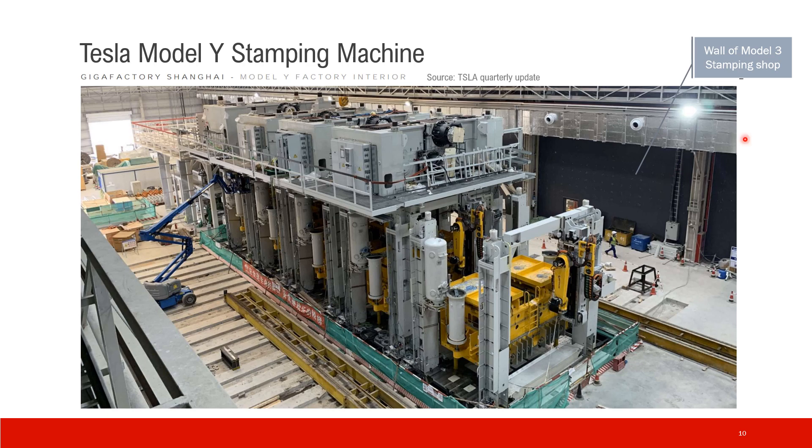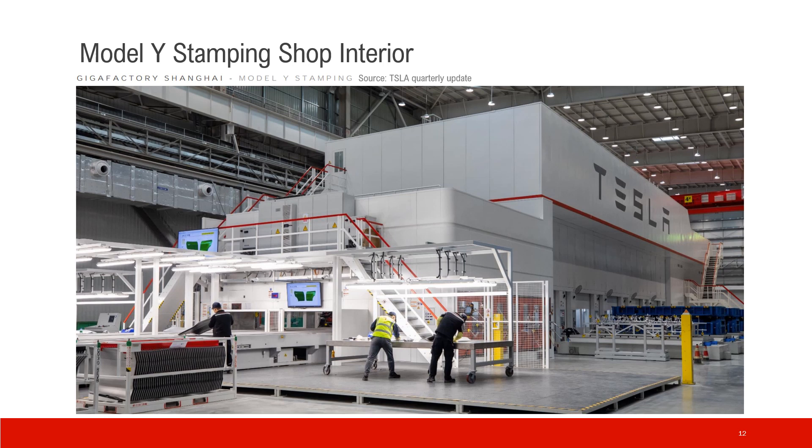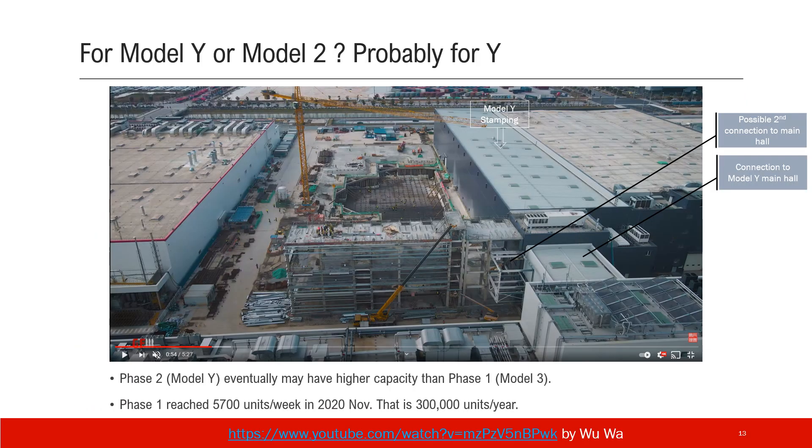This direction is north. The Model Y stamping shop will be installed here. This is the Model Y stamping machine inside the stamping shop. A lot of people say the third stamping shop is for Model 2, the low-cost new model coming to Shanghai, so one machine per model — that sounds very reasonable.